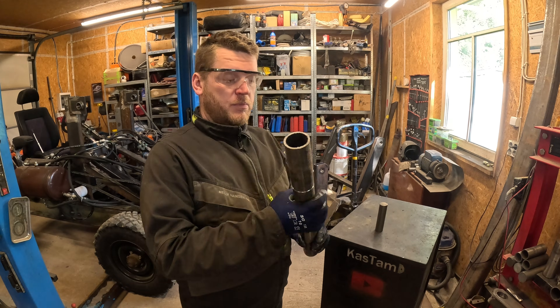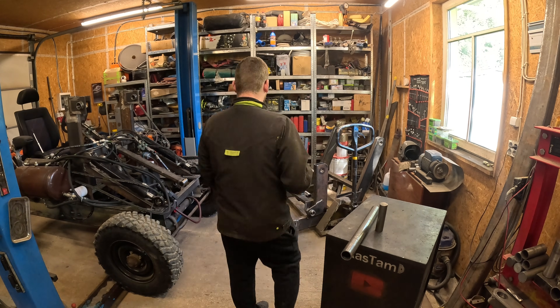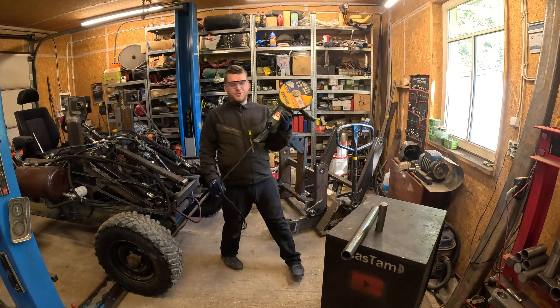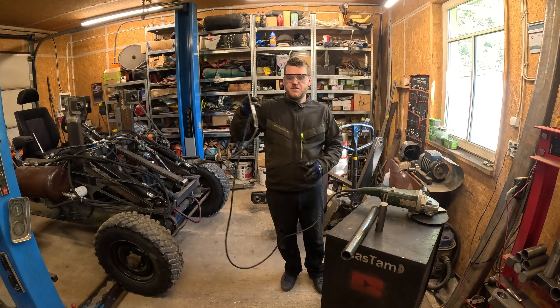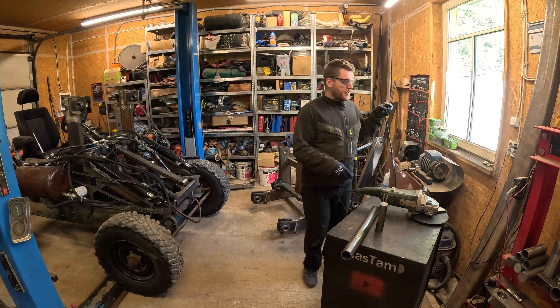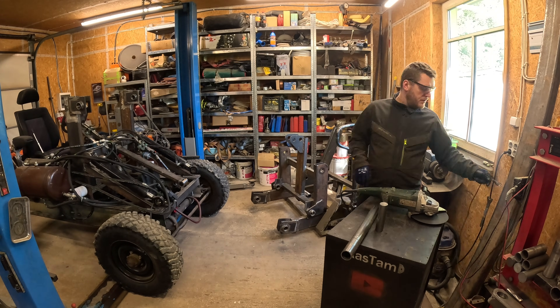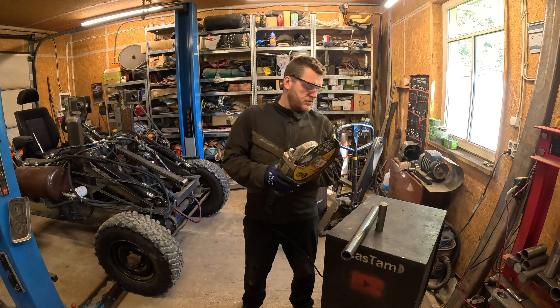I went to the pawn shop the other day and I found myself a new tool. I've been wondering if it's much easier to cut the thick material with this big angle grinder.